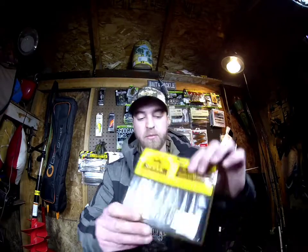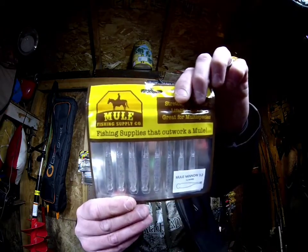The reasoning behind this order was I wanted to get some finesse baits, plus I wanted to do some soft plastics for bluegill fishing. I get really bored just throwing a worm out there, so I wanted to try out some of this stuff. So this is Mule Fishing right here.